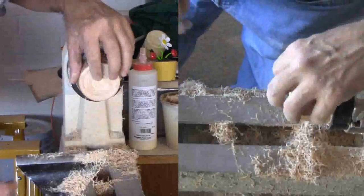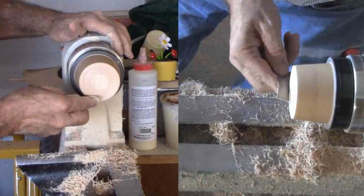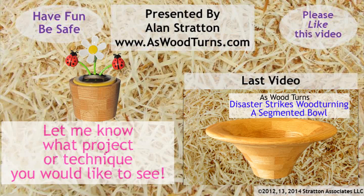A little more sanding and finishing with beeswax and mineral oil and I'm done. Now I have a nice little reminder of spring and its beauty — with a little more light, it will dance for me. A nice gift for anyone who's a bit weary of winter. A quick and easy project suitable for segmented, end grain, and cross grain turning projects. Please click the like button on this video and subscribe to both my website and YouTube channel. Always wear your face shield unless your eyebrows can hide that new scar. Until next time, this is Alan Stratton from As Wood Turns.